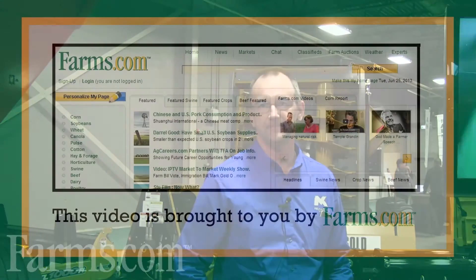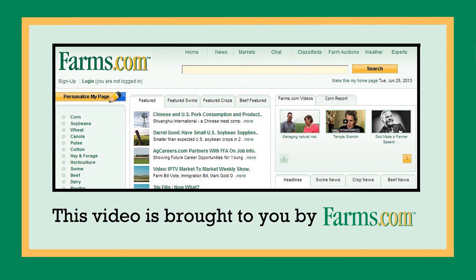For more information, please do not hesitate to go on our website at www.mkmartin.ca or give us a call at our toll-free number which is 855-664-2752. This video is brought to you by farms.com.